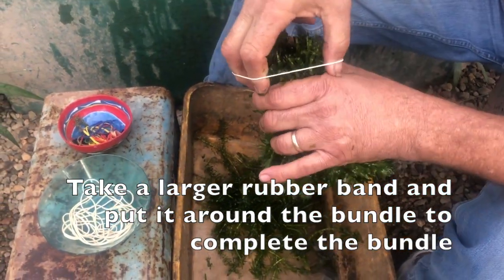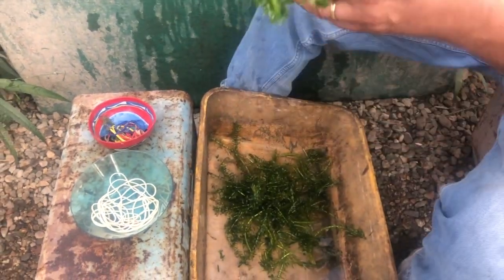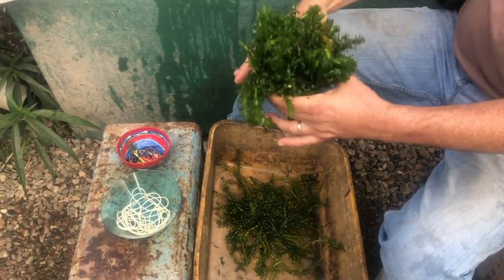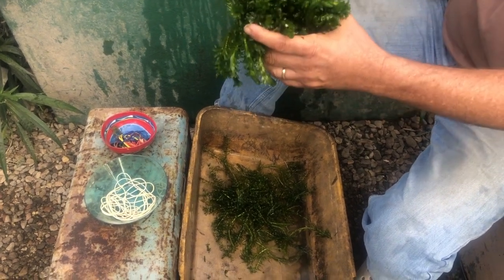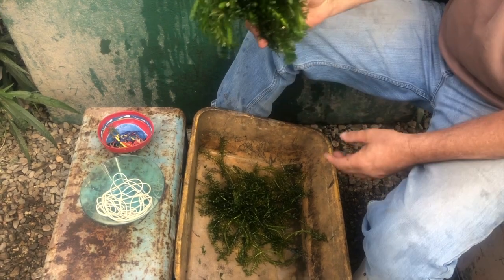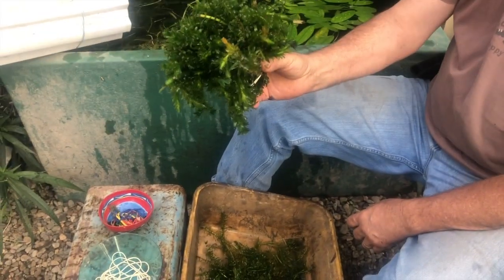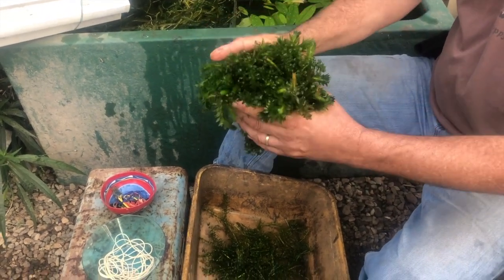This is a big enough rubber band that I can go around a third time and really hold that on there. That weights it down so everything is growing in the right direction. We can store this in a storage tank or holding facility with water. You've got ten bunches — that's a bundle. A bundle of bunches is ten.